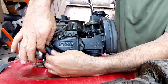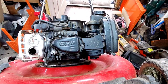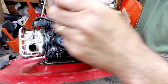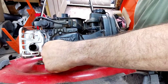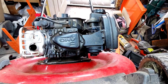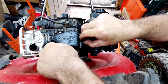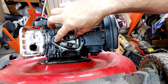First thing you do is get the spark plug out so we can rotate the engine without worrying about compression. Then take the valve cover off — these bolts are five-sixteenths. Using a power tool makes it much easier. Here's what we're looking at inside.